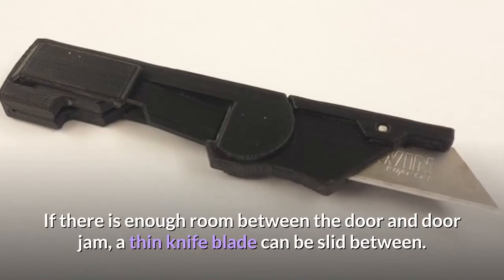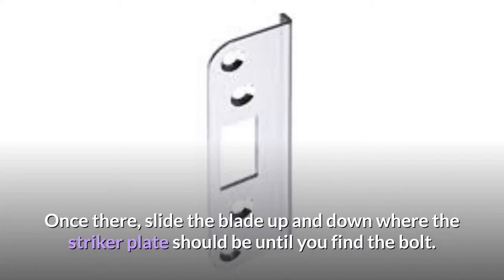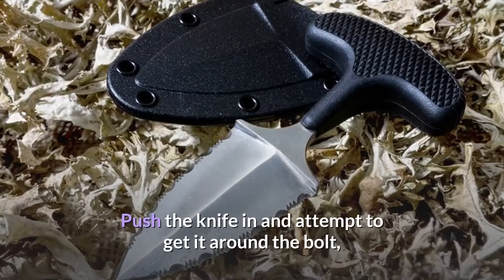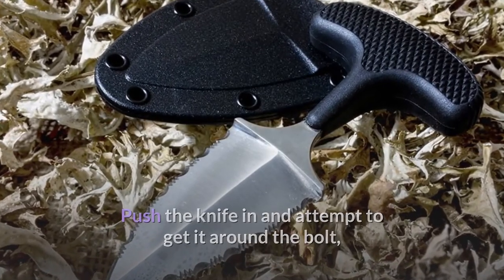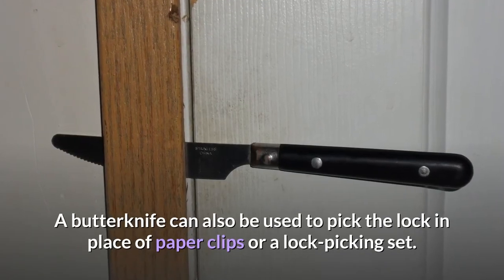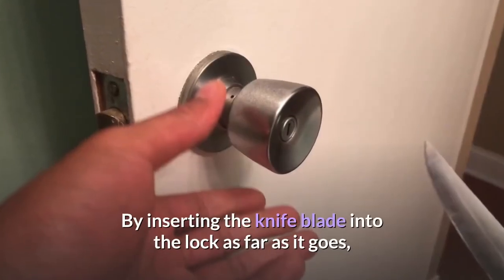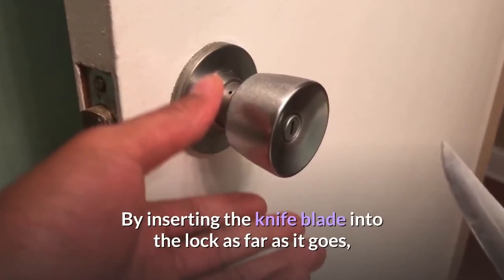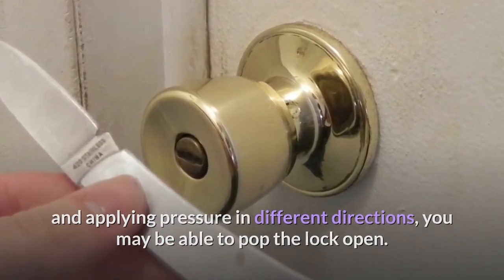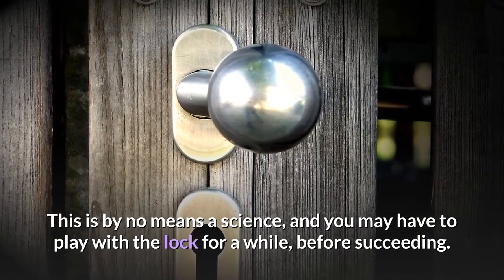If there is enough room between the door and door jamb, a thin knife blade can be slid between. Once there, slide the blade up and down where the striker plate should be until you find the bolt. Push the knife in and attempt to get it around the bolt, finally pushing the bolt out of the unlocked position. A butter knife can also be used to pick the lock in place of paper clips or a lock picking set. By inserting the knife blade into the lock as far as it goes, and applying pressure in different directions, you may be able to pop the lock open. This is by no means a science, and you may have to play with the lock for a while before succeeding.